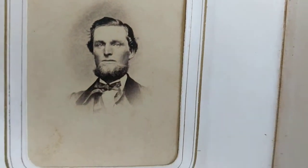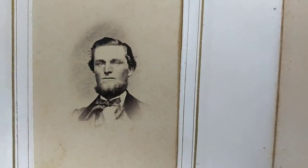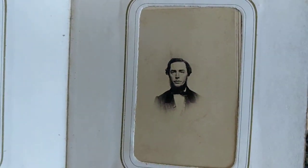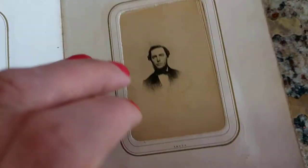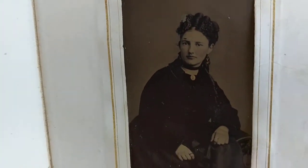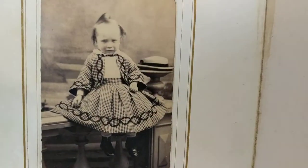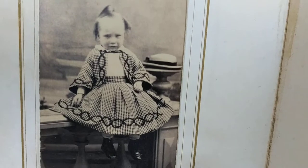This guy looks definitely Civil War era, and Civil War time photos had vignettes - small vignettes, as you can see. Same thing with this one. Nice beard. This looks 1870s to me. This may be early 1870s as well - you can tell by the hairstyle. This child looks 1860s no doubt; the dress is very Civil War time frame.